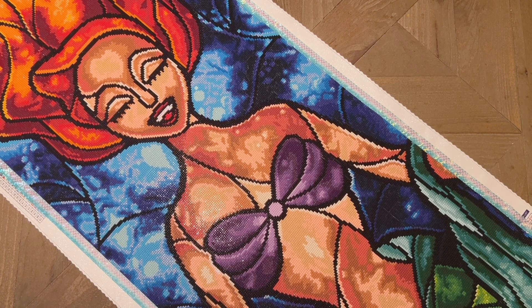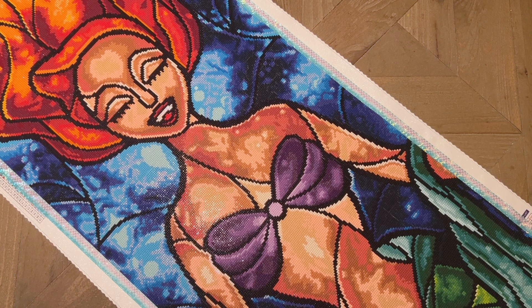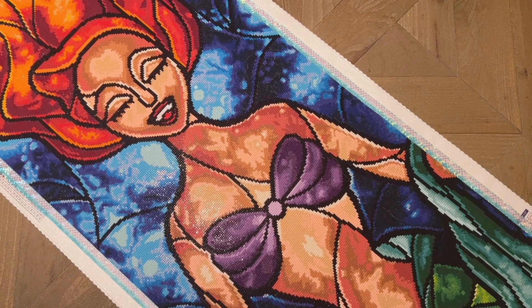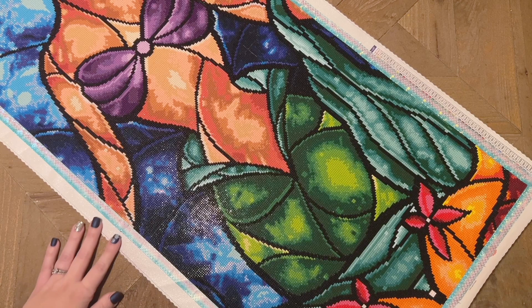To give you a quick breakdown of the stats and info about this kit: it is 42 by 125 centimeters, which is kind of the standard size for Mandy Manzano's panels. It has 47 colors including a total of three ABs, and has square drills. I think this one was released in 2019 and was discontinued before 2020, which is before I started diamond painting.